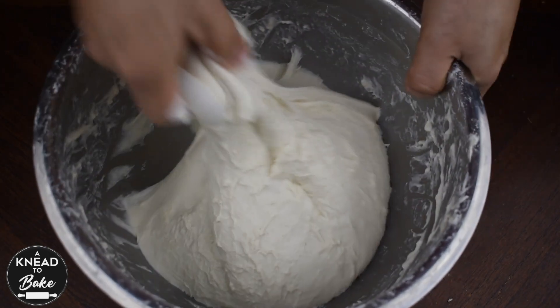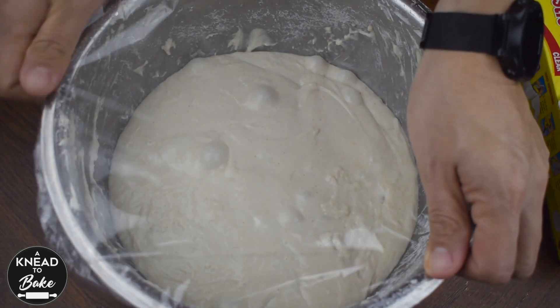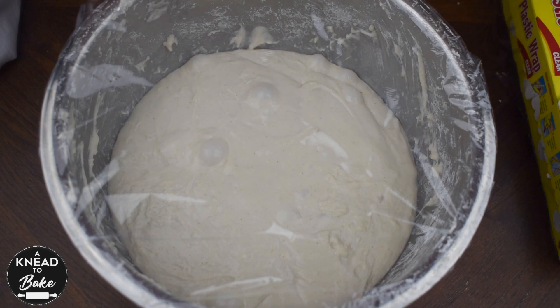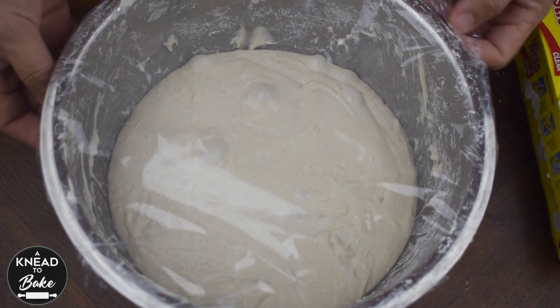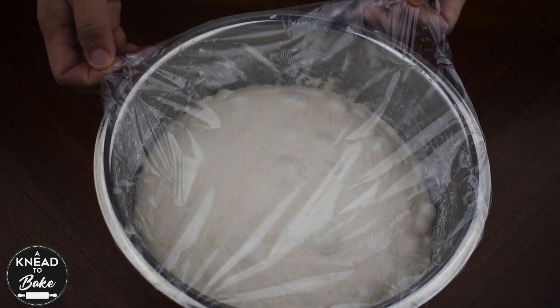After the third stretch and fold, cover with a towel and let rest for a couple of hours. After two hours you will notice how your dough will look very bubbly and ready to be shaped. But what I like to do is put it in the fridge overnight and let it prove to get a better and deeper sourdough flavor. Cover the dough with plastic wrap and place it in the fridge. The next morning, take the bowl out of the fridge, let it rest for an hour so the dough comes to room temperature, then take it out of the bowl.